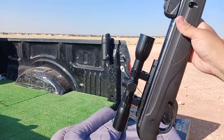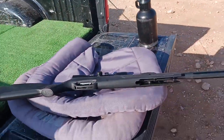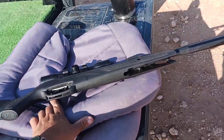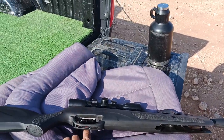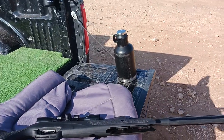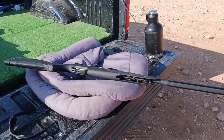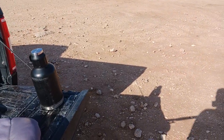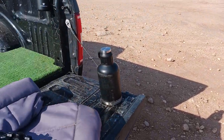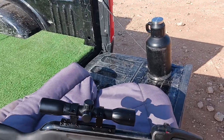It's got an adjustable trigger on it — there's a little spot down here where you can put an Allen wrench and adjust your trigger pull. Right now it's set at 5.5 from the factory, but you can adjust it up or down. This is the Whisper model, so it's got a muzzle brake and silencer built in, and then this is a 4x32 fixed scope.